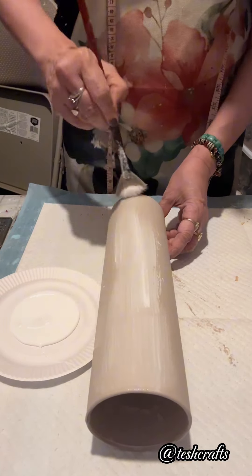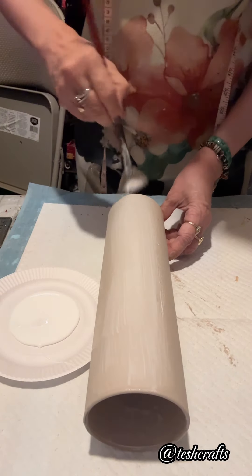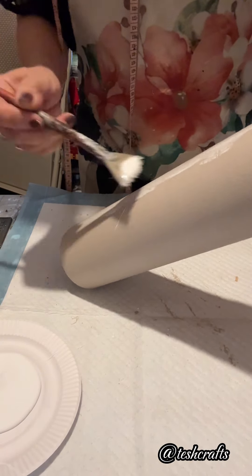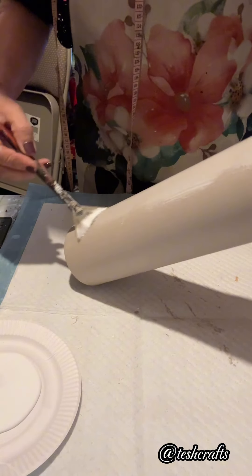Then, using a fan brush, I will apply Mod Podge — and this is how to seal the paint so it's not going to come off over time.